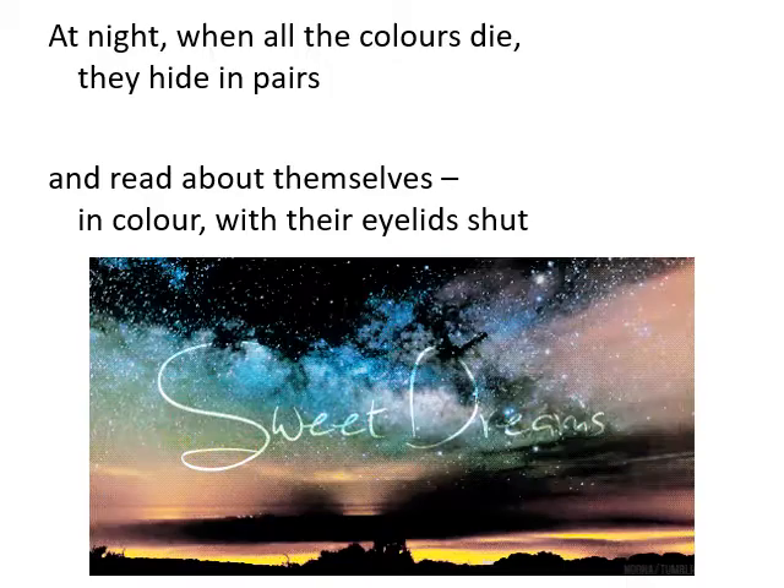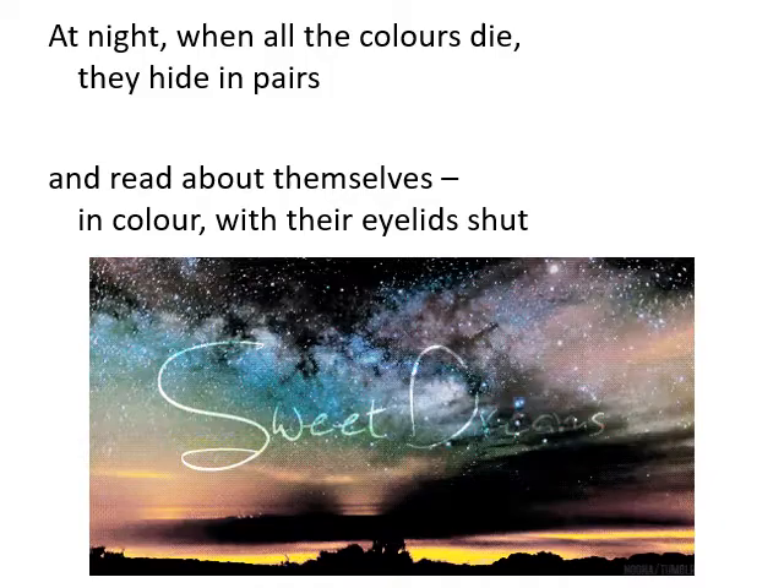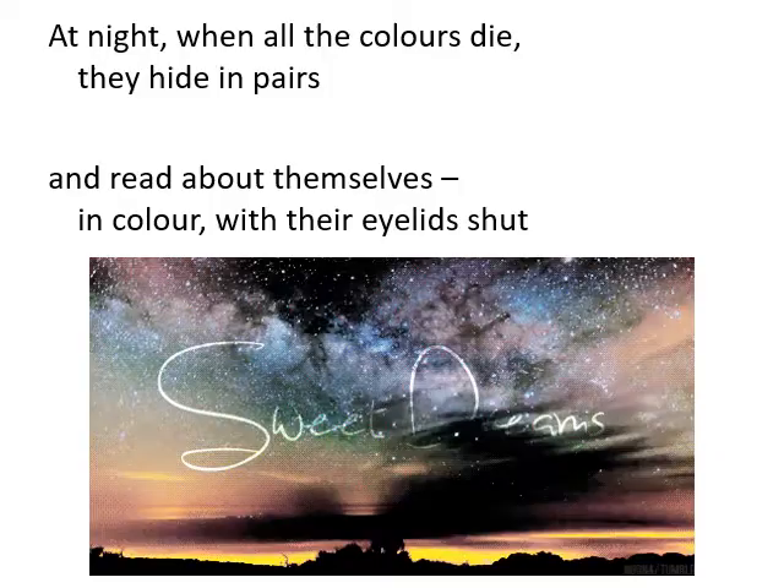'At night when all the colours die they hide in pairs.' What could that be? At night time, all couples go to bed together, and 'read about themselves in colour with their eyelids shut.' So they dream — we dream at night. Our dreams play out in colour behind our eyes.